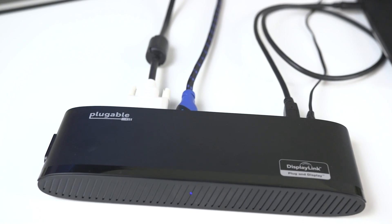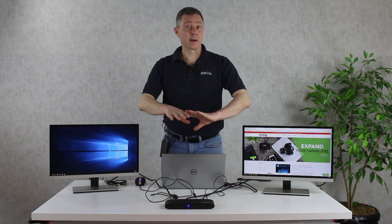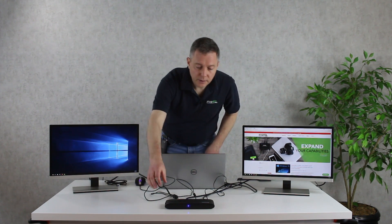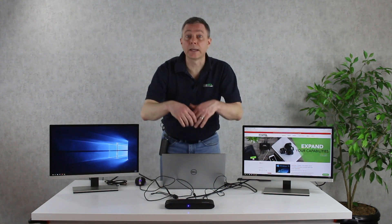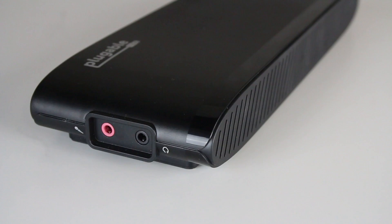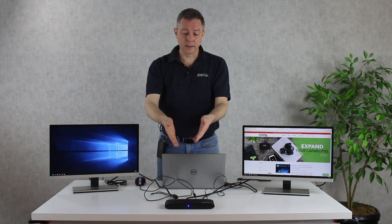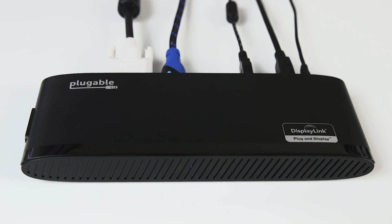One of the things we've done with this dock is be careful about the layout of the ports to keep your desk clean. Basically all of the cables go out the back of the docking station, so it looks very clean on your desk — you're looking at a panel without a lot of cables coming out of the top or the front. The only cables on the side are your headphone and microphone, so it's easy to plug in your headset. Everything else can go nicely out the back, off your table, so you can have a clean, beautiful desk.